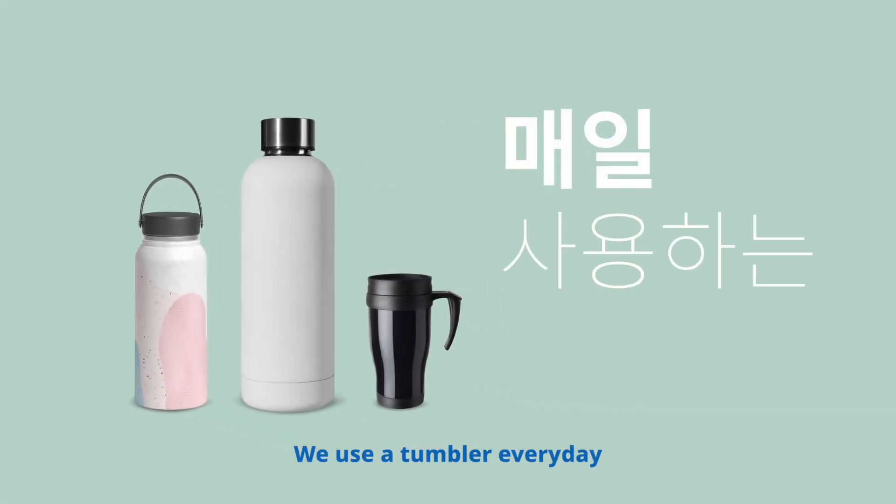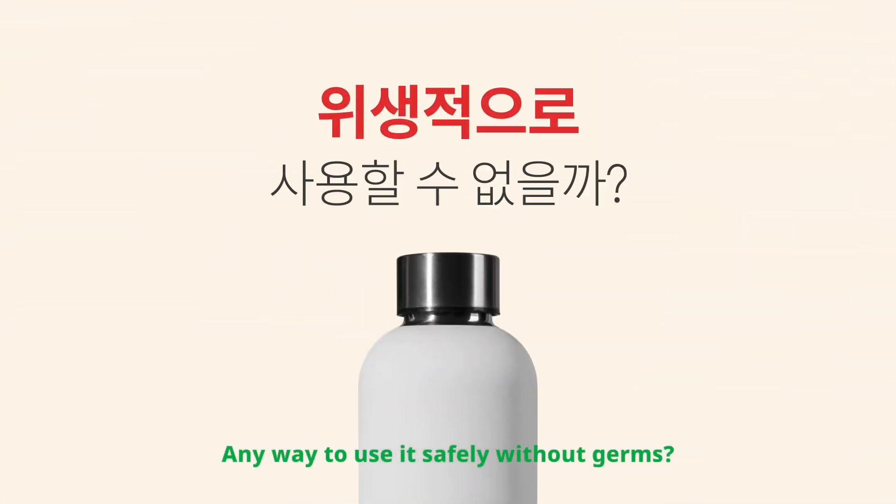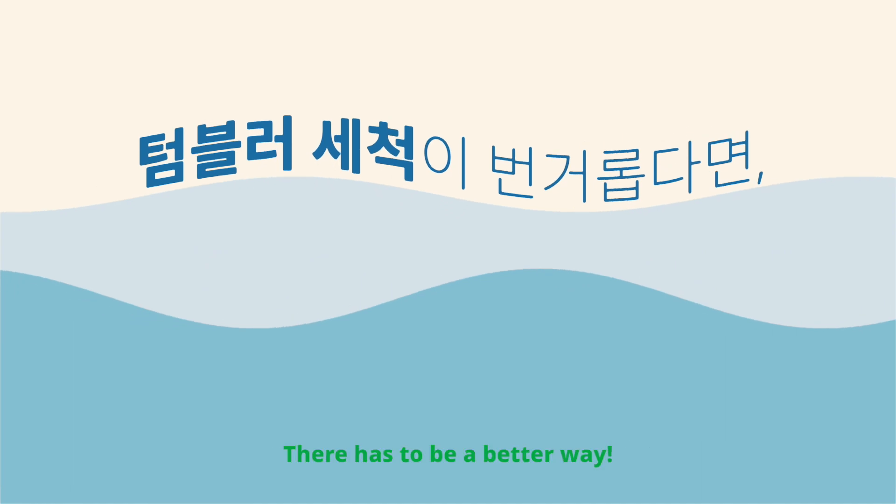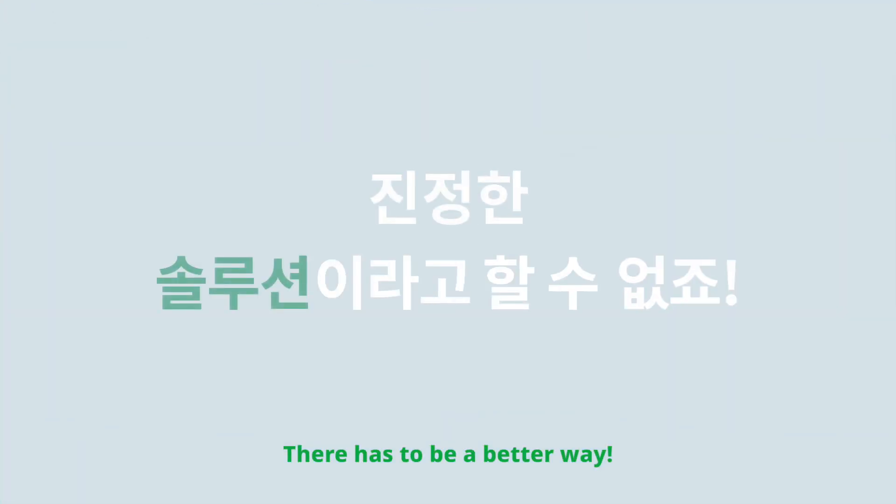We use a tumbler every day. Is there a way to use it safely without worrying about bacterial infection? Also, if washing a tumbler is inconvenient, isn't there a better way to solve it?